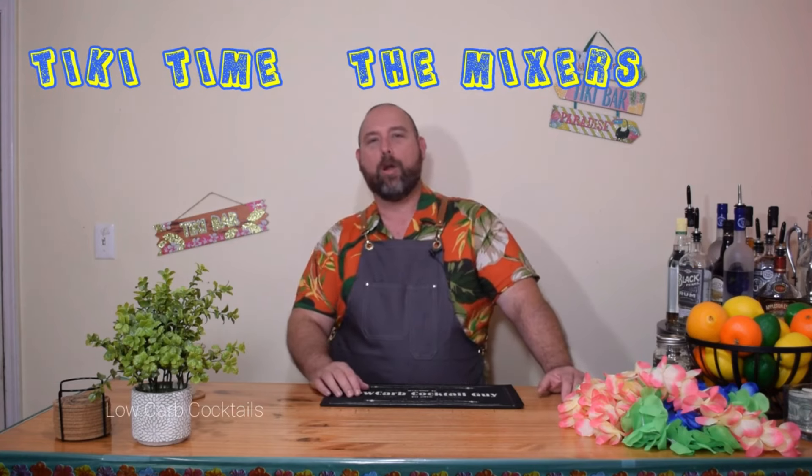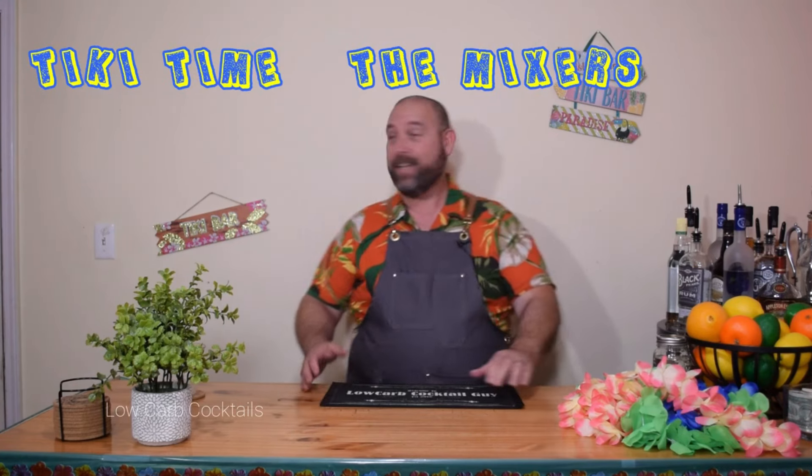Hi, and welcome back to another episode of Low Carb Cocktails. It's tiki time! Finally, we're here to get started with our tiki season for the summer. This is going to be done a little bit differently from my previous tiki series — I'll leave a playlist right here. What I'm doing this time that I didn't do last time is a video on the ingredients, specifically the mixers and syrups you're going to need for these cocktails. The first one is a basic simple syrup — an allulose syrup. You can pick this up on Amazon. There'll be a link in the description — it is an affiliate link.